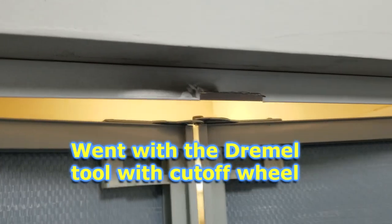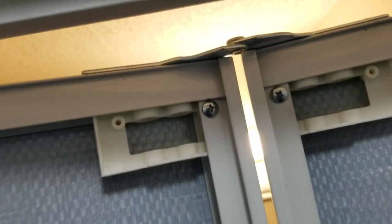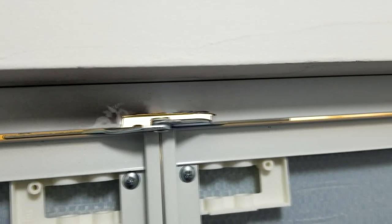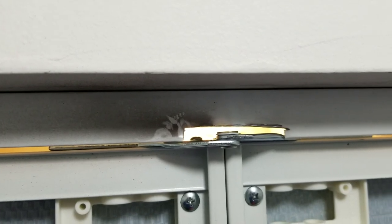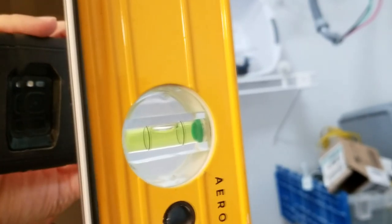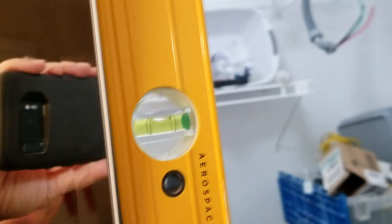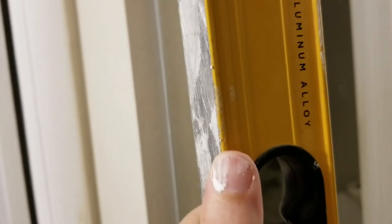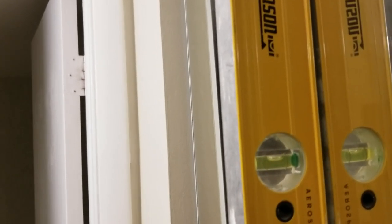There's the notch cut out of the top of the track. Pulling the door shut — it just barely makes it in there, just a tiny touch on that edge. Checking the vertical level on the end of the door, we're nice and level — the pivot points are perfectly up and down. Putting the level against the front of the glass confirms we're plumb, meaning the top pivot is directly over the bottom pivot.